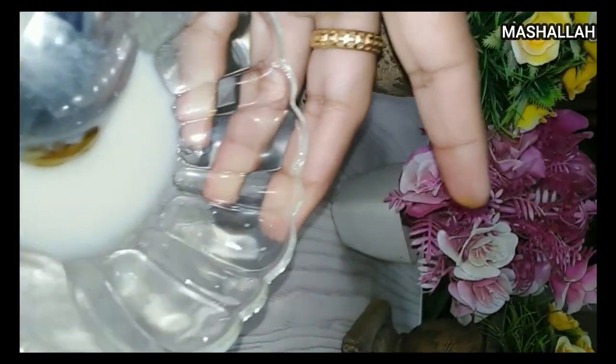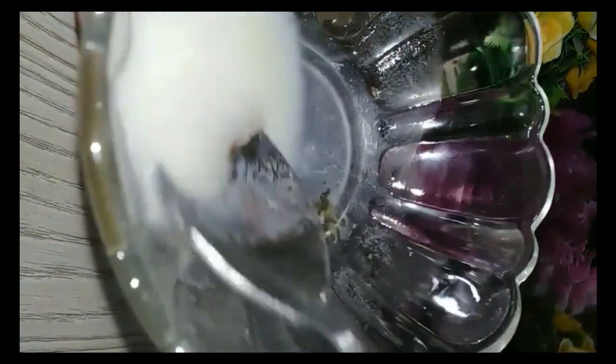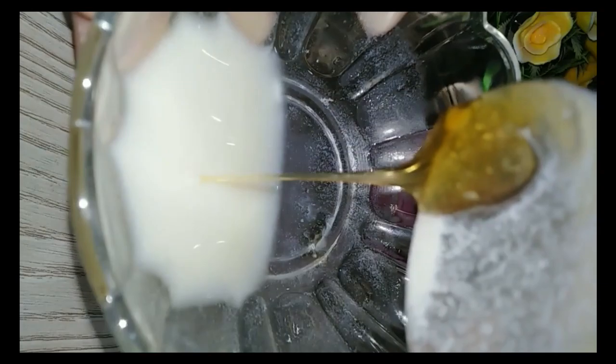Then we have a half spoon of honey. You will add the honey. This also helps our skin and hydrates it. This is how we get flawless and bright skin. You have to try it. You can apply it daily in the morning and evening, on your hands.